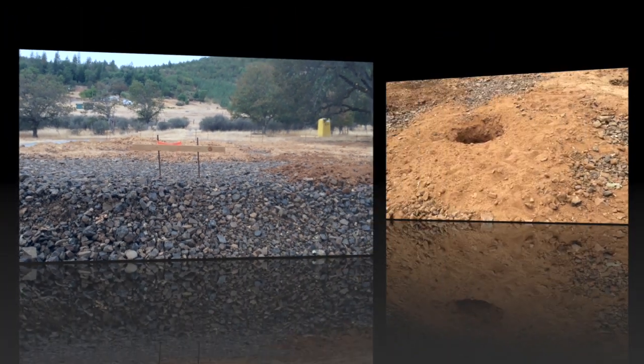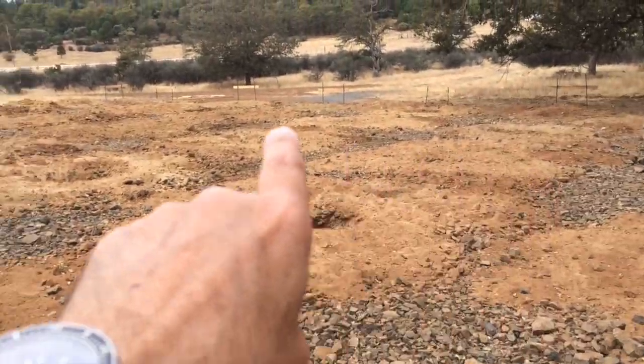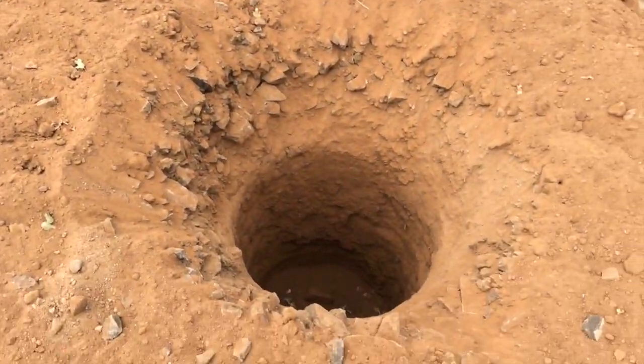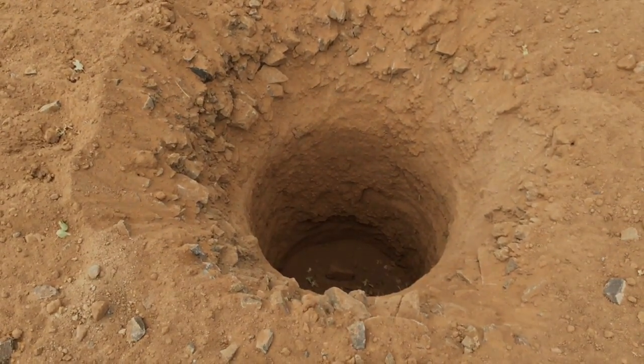All right guys, be safe. It's pretty exciting to see this pad all punctured with these holes four feet deep waiting for the pole barn.